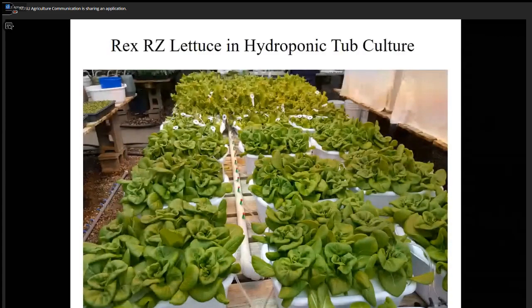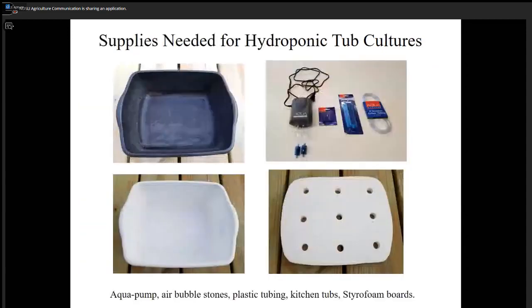This is a very common variety called Rex RZ for hydroponic culture. It is a bibb lettuce. It's very good — it grows well, very sturdy, and has the least amount of tip burn. We included this one as one of the top varieties for performance. Now for home production using the tub culture system again, use the black tubs, but the white one works quite well.